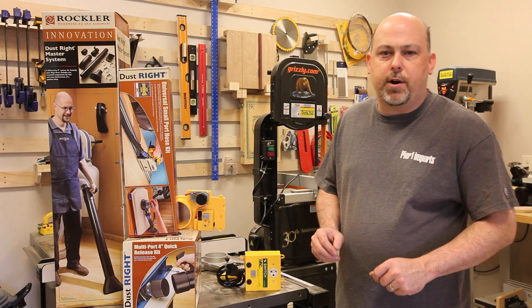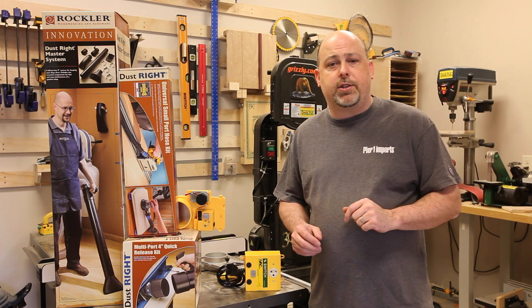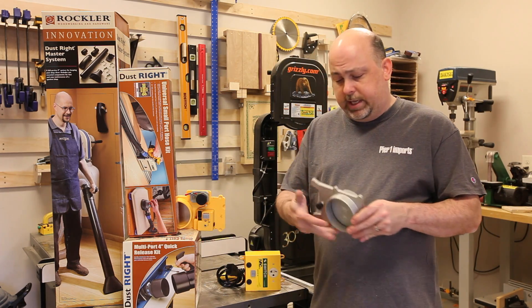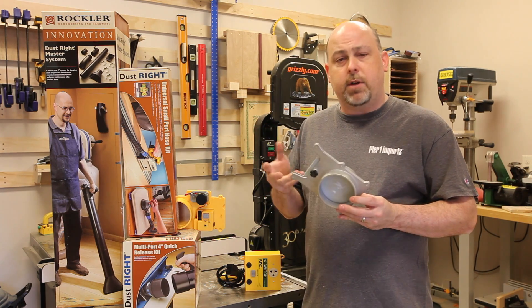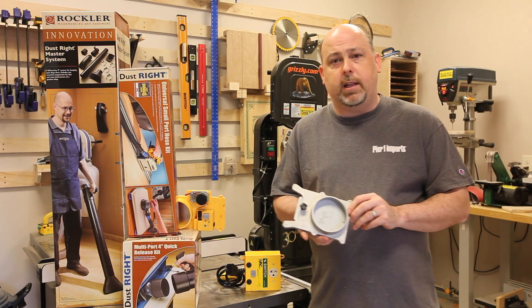A few notes before we get started. We're going to be installing a PVC grounded dust collection system here in the Geek Pub shop. Originally I was going to use these aluminum blast gates and I was going to use an Arduino and some servo motors and automate them, similar to what Bob Claggett did over at I Like to Make Stuff.